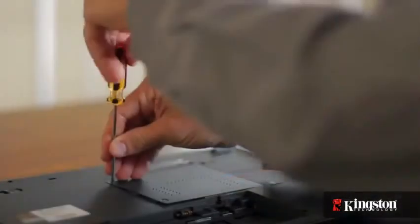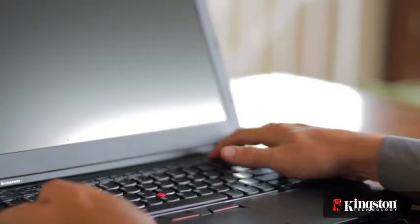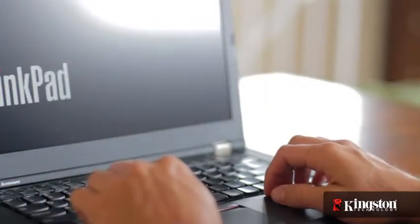And that's it. Screw the cover back into place, replace the battery, and turn on your computer. Depending on your system, you might need to enter the BIOS and adjust the settings. Otherwise, that's it — log into your computer and you'll see the MS200 drive to use as additional storage, or you can clone or reinstall your operating system to the MS200 for improved performance.